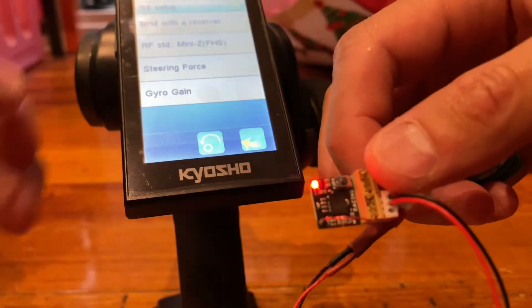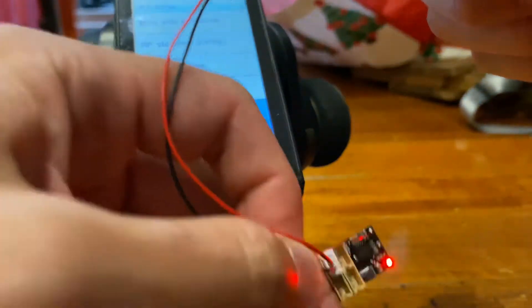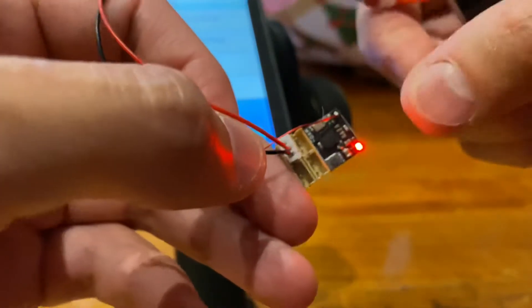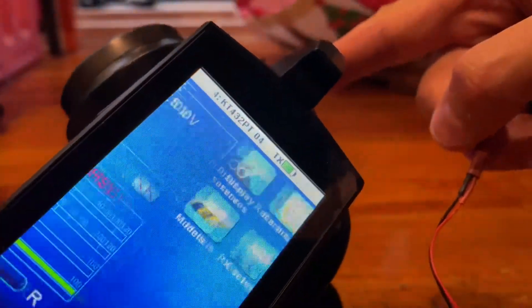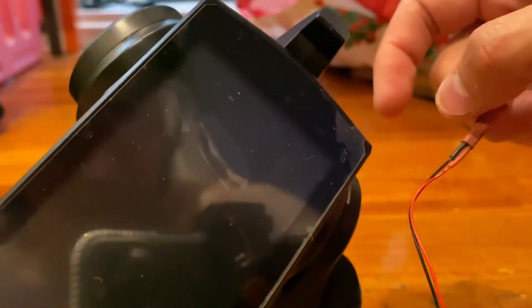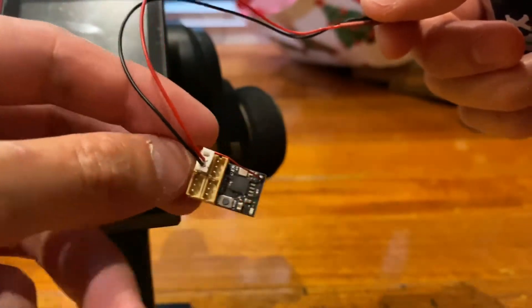To quickly test this, unplug the power and plug it back in — you can see it remains bound. Double check by powering off: there's no longer a connection and it flashes, confirming it's no longer paired.